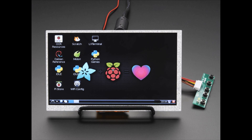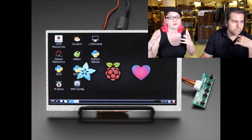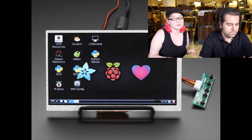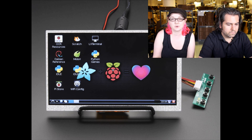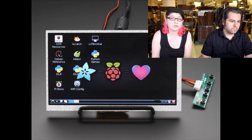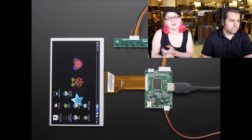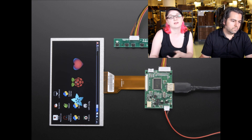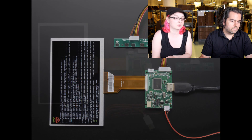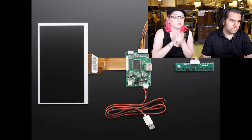We also have 7-inch displays that are 800 by 480. We showed the 1280 by 800 displays that are super high-resolution from tablets. We also have these 7-inch displays at 800 by 480 resolution — a lot less expensive because they're not as high-resolution, but really good-looking and super bright. We have one with a little mini driver — it runs off a USB port and has HDMI connectivity. You can see really good quality text, all nicely laid out. The power cable is a USB port.